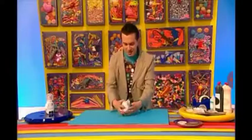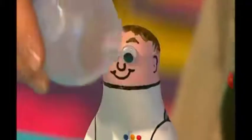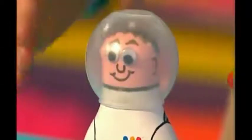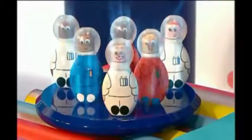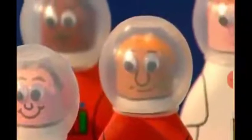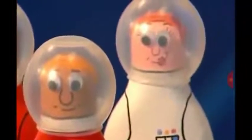Now, pop on your plastic washing ball on top of your spaceman for a perfect fitting space helmet. There he is, a spaceman skittle! Now, you need to make some more spaceman skittles. You can make as many as you like, but at least three. Paint them any colour and design that you like and you're almost ready for a game of skittles.